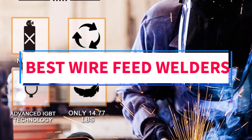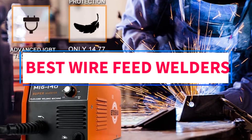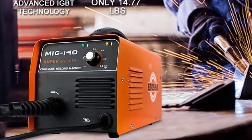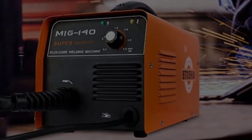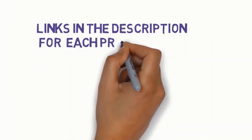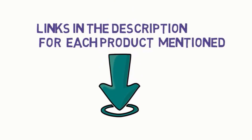Are you looking for the best wire feed welders? In this video, we will look at some of the 5 best welders on the market. Before we get started, we have included links in the description, so make sure you check those out to see which one is in your budget range.